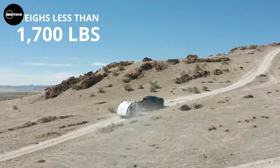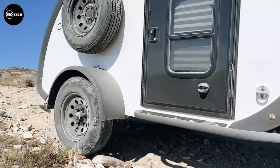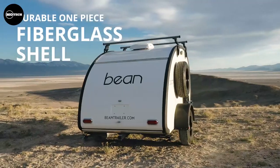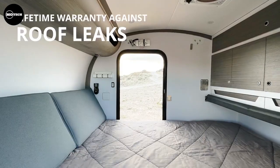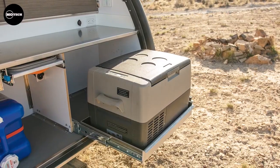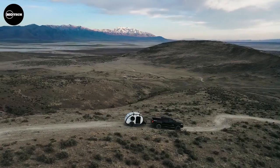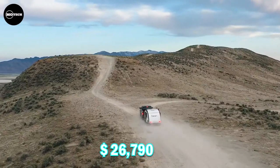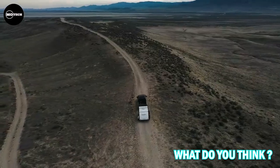This teardrop trailer comes with a range of standard features, including a length of 4.3 meters, a dry weight of 748.4 kilograms, and a gross vehicle weight rating of 1,587.6 kilograms. Inside, you'll find a comfortable 4.5-inch queen foam mattress, USB ports, an insulated ceiling, and recessed lighting. Starting at $26,790 US dollars, the Beanstalk teardrop trailer is the ideal choice for beginners venturing into the world of trailer travel.